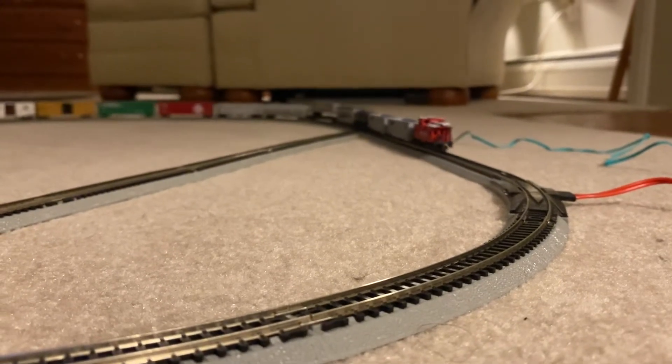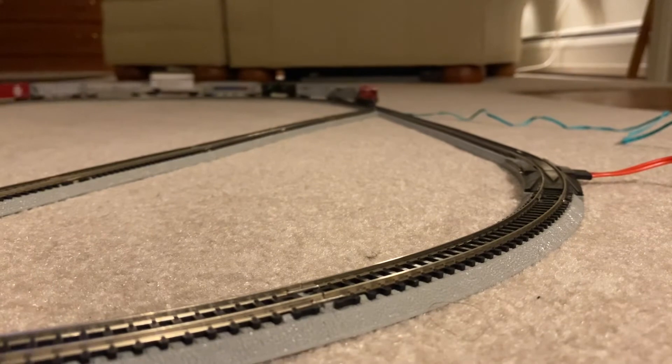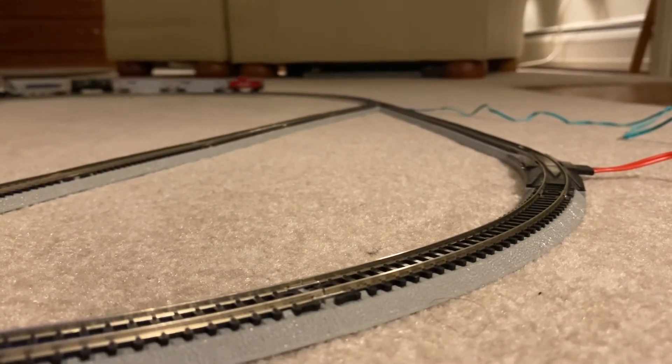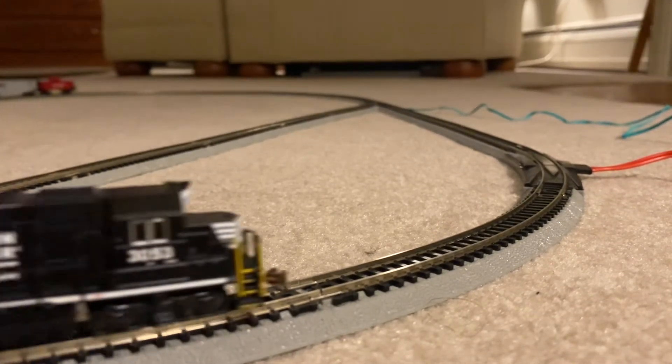Hopefully someday I'll build a table for this and have a little small N-gauge layout, and put this up on a real table. Hopefully that's going to be the plan here down the road.